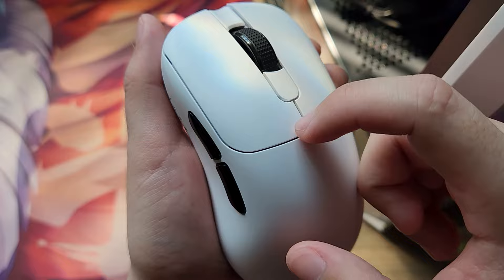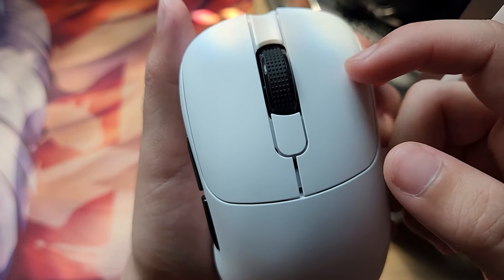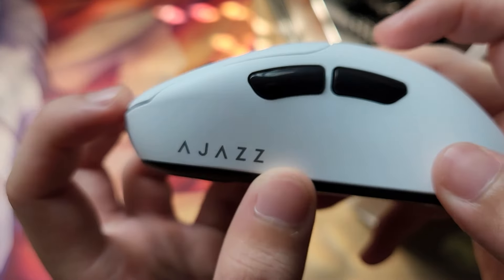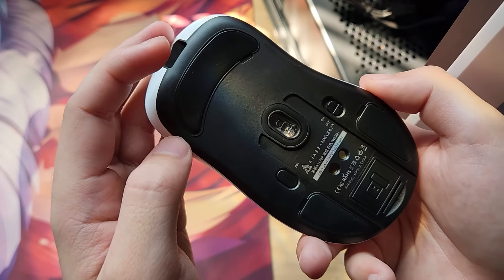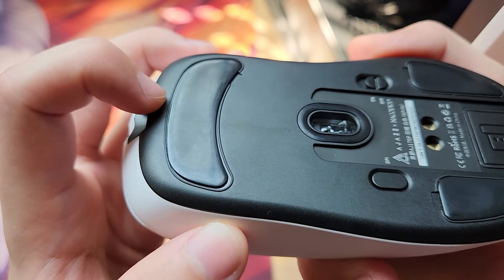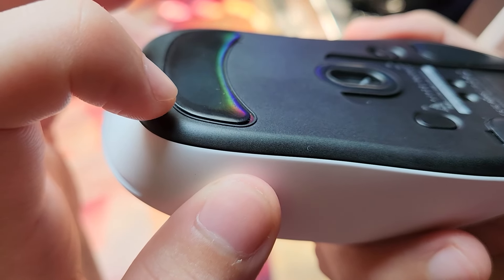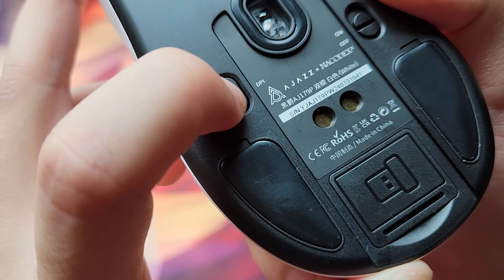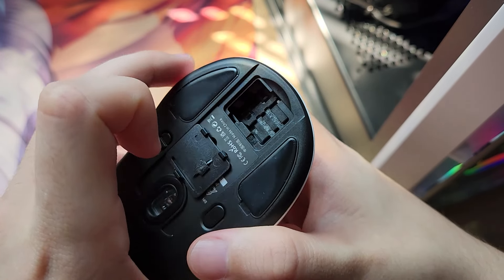No acabamento ele manda muito bem - o encaixe dos botões está perfeito. Essa parte do scroll com bastante detalhes e curvas está muito bom. O scroll tem uns detalhezinhos diferenciados na borrachinha. Na lateral temos a logo da Ajax. Os botões são em black piano e a base é preta. Na base temos os skates - não são legítimos 100% PTFE, mas estão bem honestos, com boa espessura e bordas arredondadas, com um deslize bem suave. Tem botão pra regular DPI, botão pra desligar o mouse, e uma portinha pra guardar o receptor.